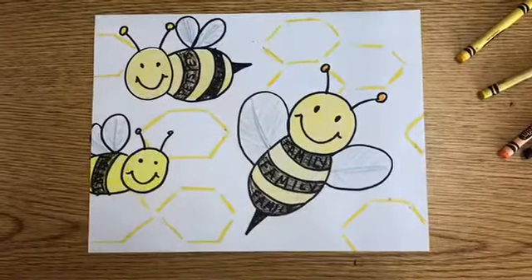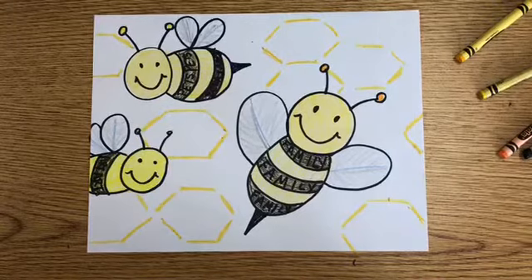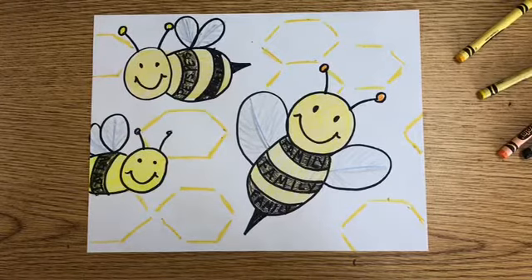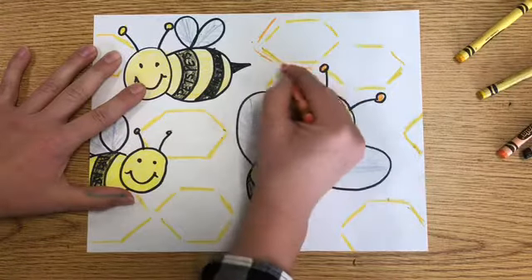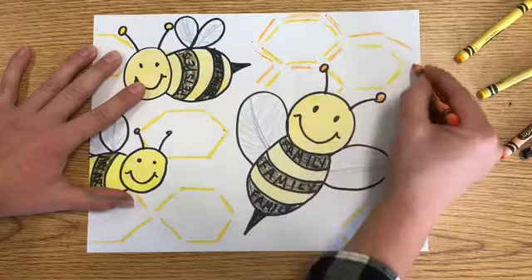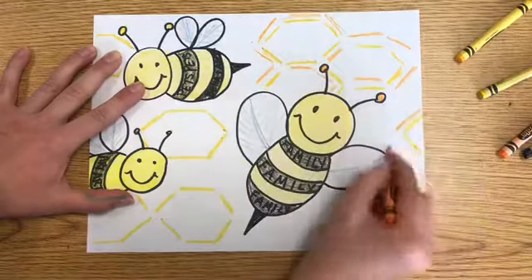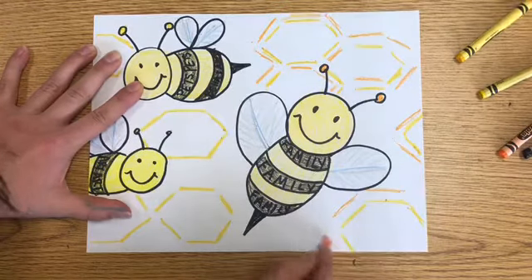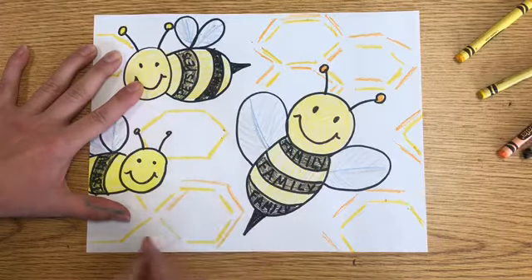I've got a few hexagons drawn to imply that the bees are over their honeycomb. Now I'm going to use some of my colors to add some highlights and shadows to them and color it all the way in. If you ever get the opportunity to see a beehive — stay safe — it is just awesome. Bees are such hard workers and they have this honeycomb that's just beautiful and perfectly hexagon shaped.